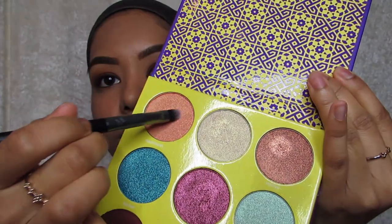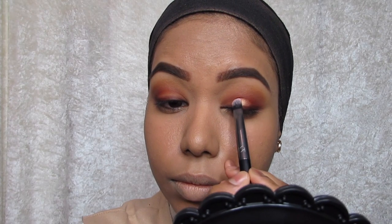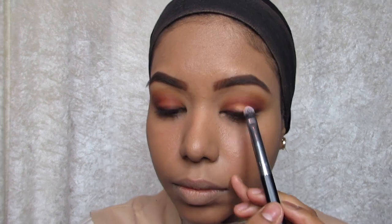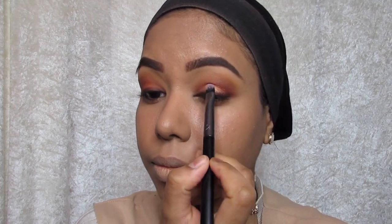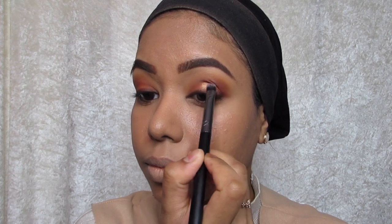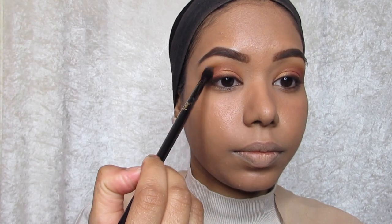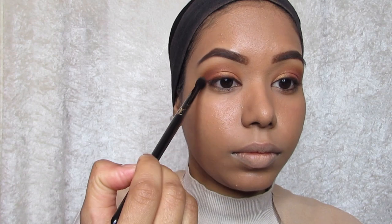Then I'm going to use that really shimmery peachy color — it looks very gold and peachy, it's so pigmented. I'm going to use a flat brush and just press it in, then go back into the fluffy brush and blend out the crease.